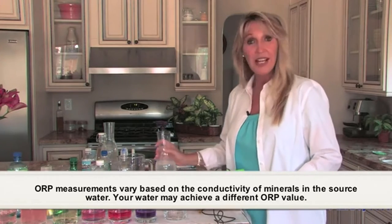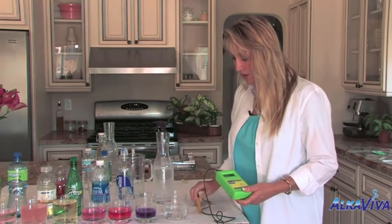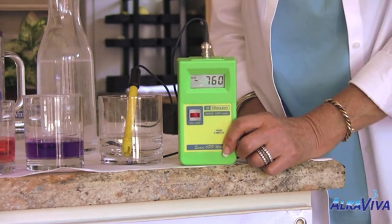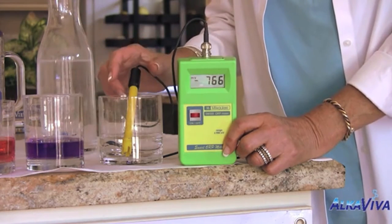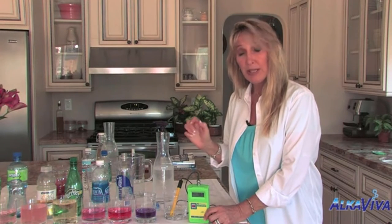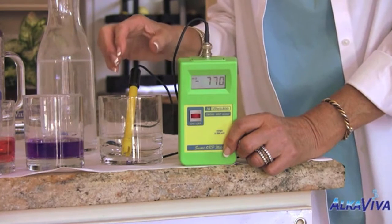I'm going to start out with some of our ionized water and measure the antioxidant potential, or the negative ORP. What we have here is minus 730 and rising — this is great, this is high antioxidant. In contrast, if I were to freshly squeeze orange juice, I'd be getting a negative ORP of about minus 200. So we've got almost four times the antioxidant potential without the sugar.